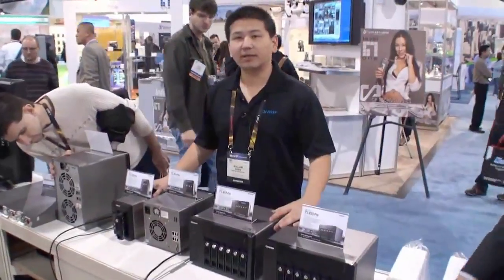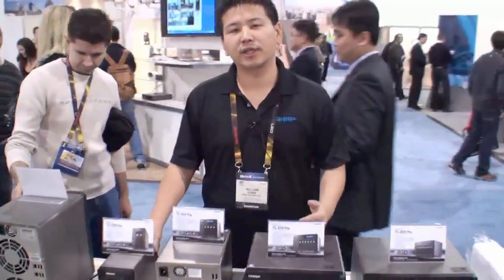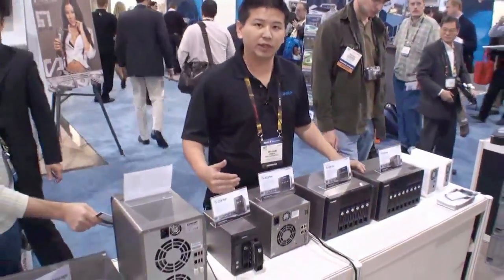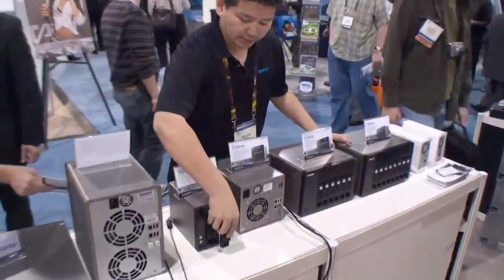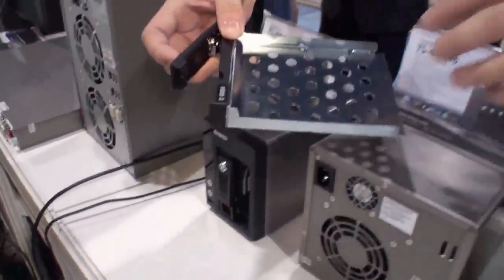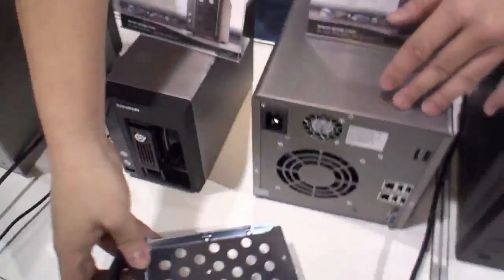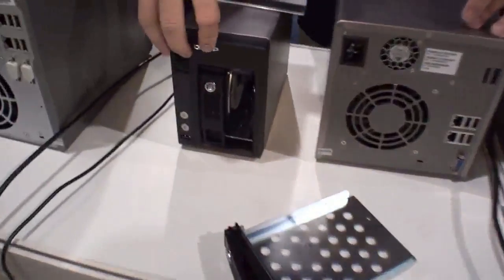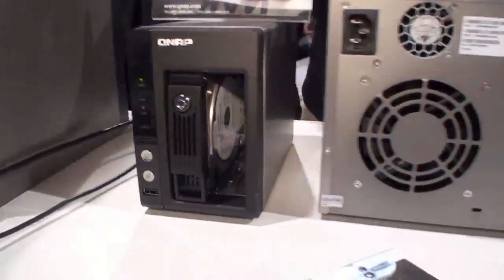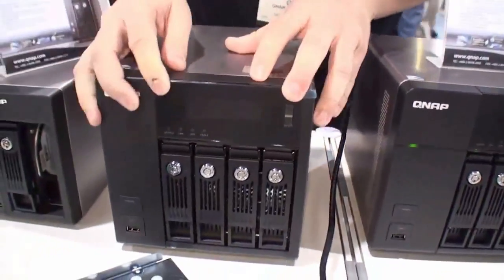What we have here is our QNAP, the latest 5.9 series that uses the new generation Intel Atom based D510 processor. It comes with 1GB DDR RAM, and our hard drives are hot swappable — it supports 3.5 inch or 2.5 inch hard drives. All models except the two-bay come with an LCD panel for easy installation.